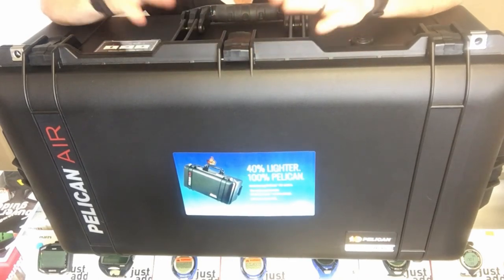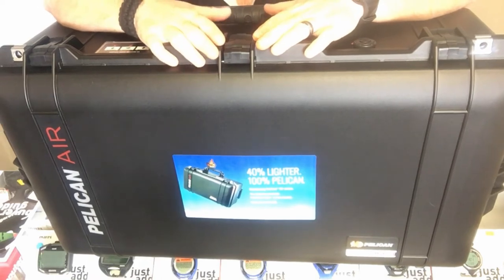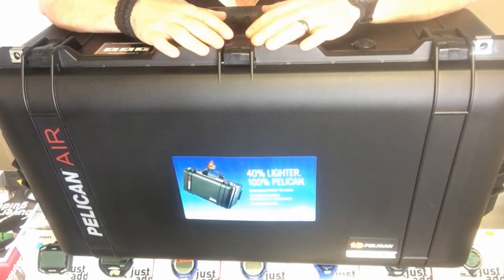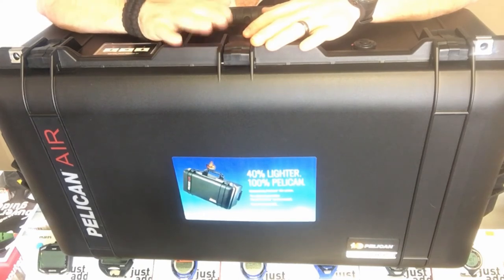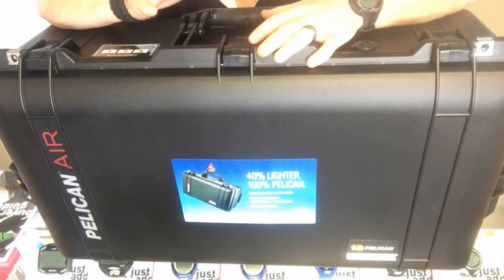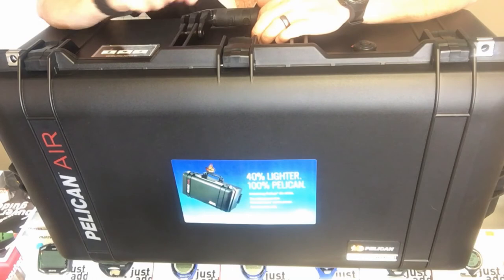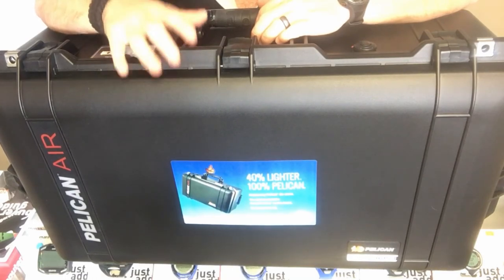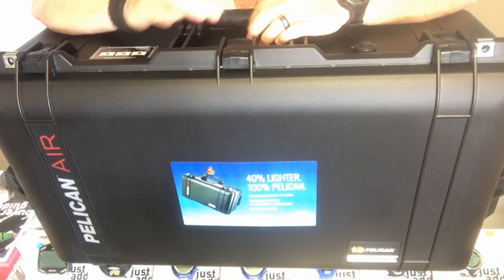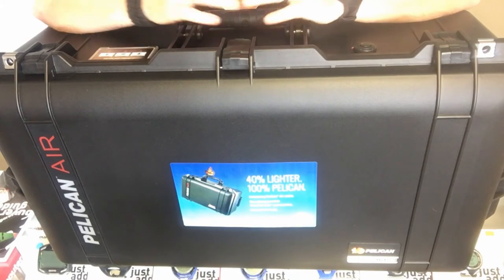If you're like me and really like protecting your expensive gear, go with Pelican cases. The only problem with standard Pelican cases is they're too heavy for air travel — the Pelican Air solves that problem. You get just as much room as the standard cases, minus an inch or two, but you eliminate the weight and can get on the plane with it. Down in the description below I'll have all the dimensions listed, and there'll also be a link to our page where you can purchase this box.